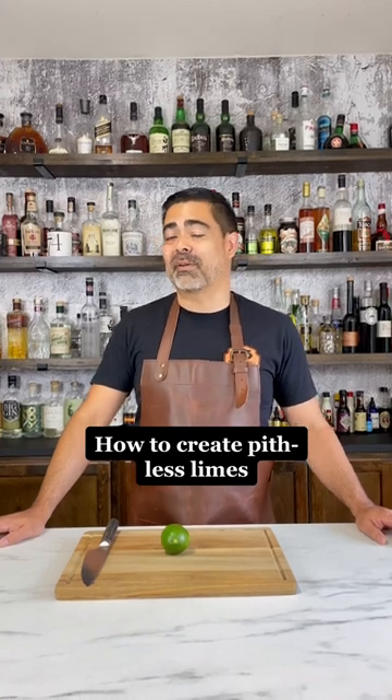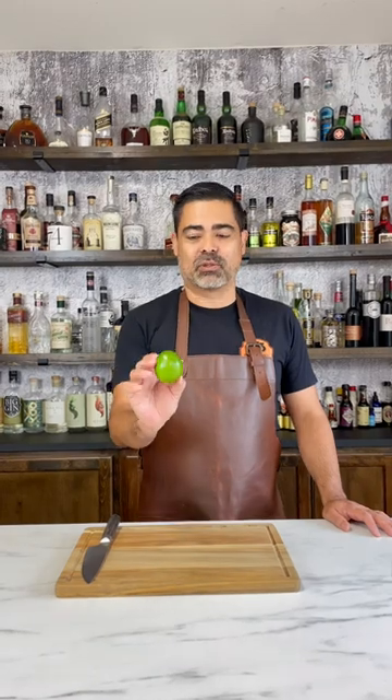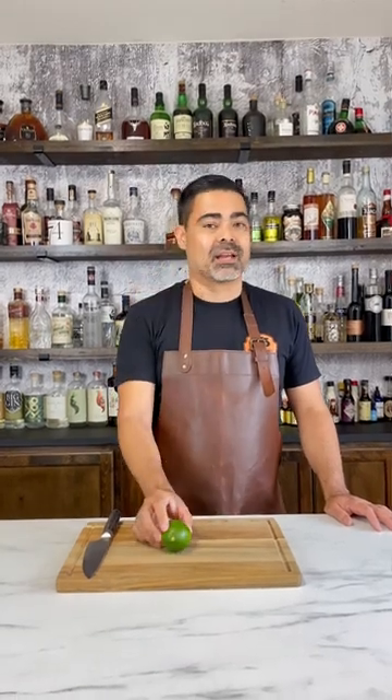Hi, I'm Chris, one of the co-founders of A Bar Above and a 15-year veteran of the bar. Today I'm going to show you a nice easy way to remove the pith when you're cutting limes for garnish.